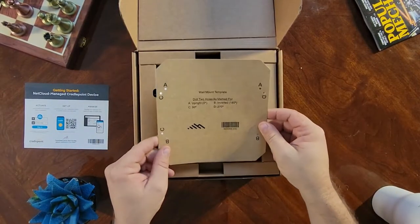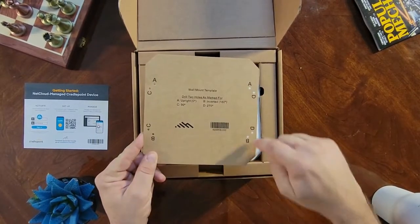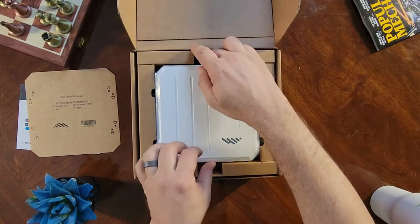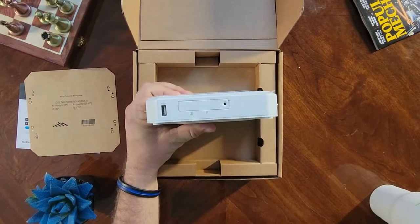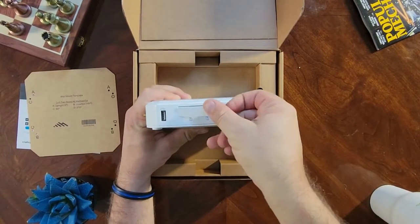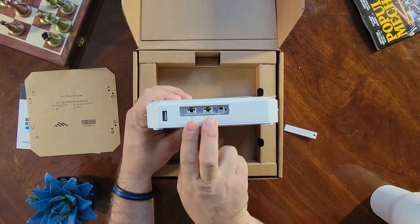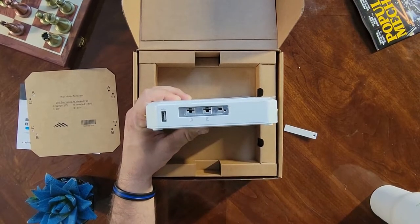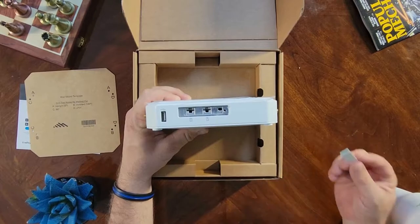Underneath there is your mounting template. There are a variety of different mounting options, and these little holes correspond to where you would put your screws depending on which configuration you want. On the front of the device there is a configuration port for USB and also a SIM gate. Open this up and you see two nano SIM slots — you can put one in either slot or two in both. Keep in mind that the device will not power on if this gate is open.